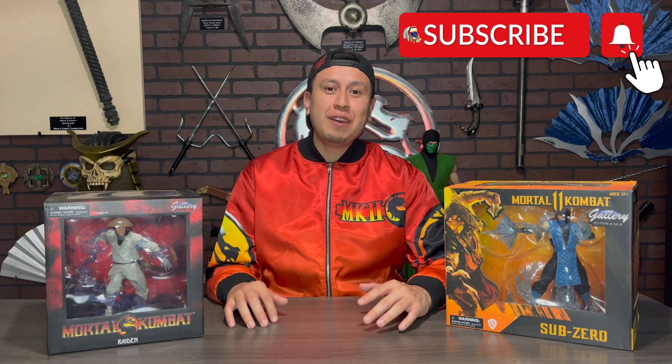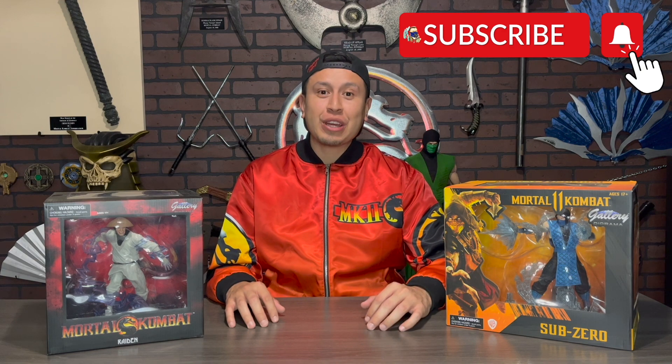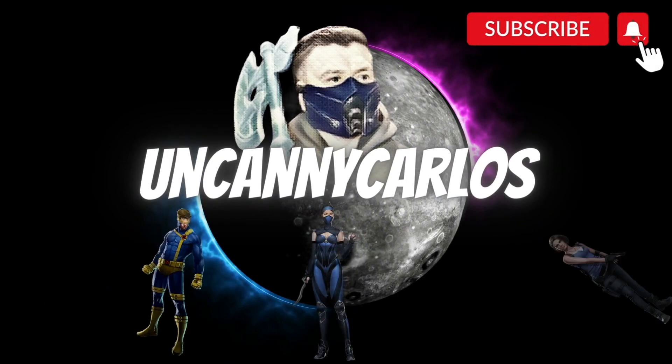Don't forget to subscribe and hit that bell notification so you don't miss my next videos, featuring the Mortal Kombat 1 Collector Edition Liu Kang statue, Noob Saibot, Kitana, and Mileena — new statues by PCS — Joe Valentine and Nemesis by Prime 1 Studio, Cyclops by Sideshow, and other gaming and wrestling content. I really appreciate you guys for watching my videos. Take care and I'll see you next time. Uncanny Carlos.